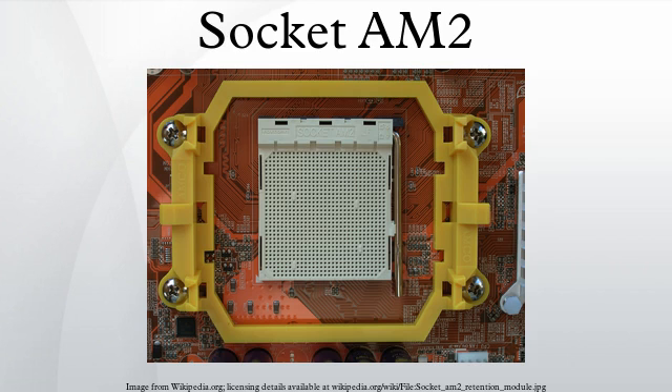The Socket AM2, renamed from Socket M2, is a CPU socket designed by AMD for desktop processors, including the performance, mainstream and value segments. It was released on May 23, 2006, as a replacement for Socket 939 and Socket 754.